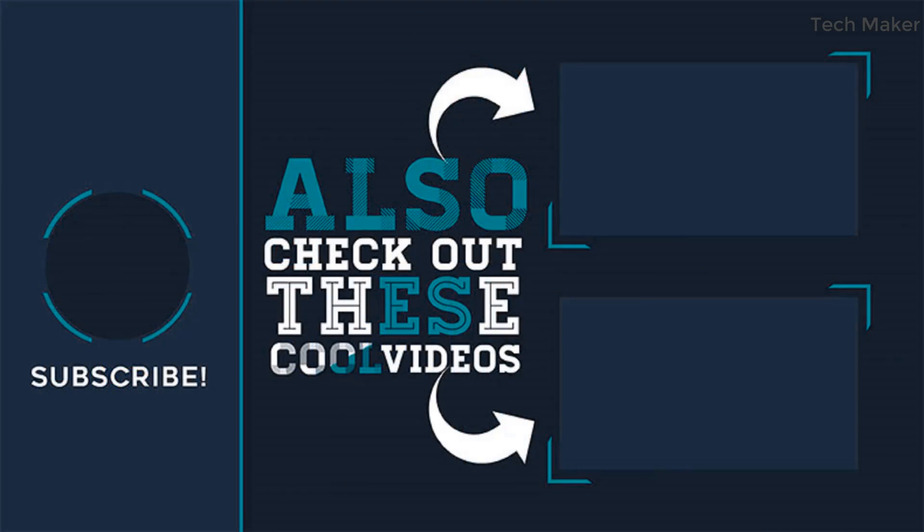That's all in this video. Don't forget to like, share, and subscribe. I will see you in the next one. Bye.